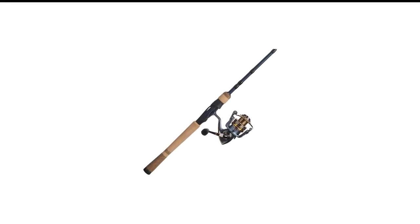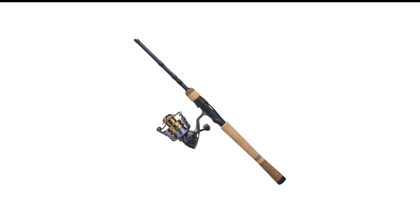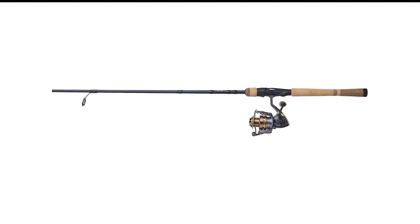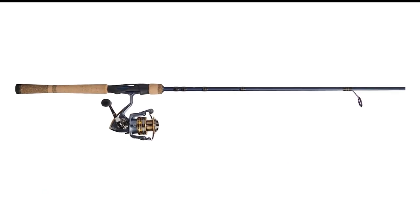Number 5 in my list is the Pflueger President Spinning Rod and Reel Combo. The President Spinning Reel Combo brings together the best in durability and sensitivity. Head into the mountains and test it out on wild brook trout in a small pond — it's the perfect combo for ultralight fishing. The reel is extremely durable, making it perfect for hiking trips. The handle is made of aircraft-grade aluminum.